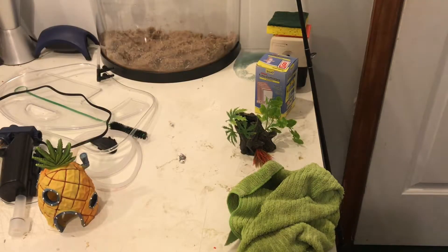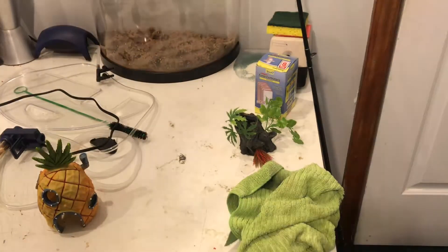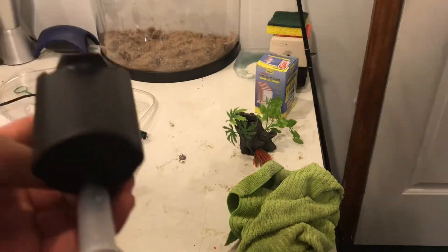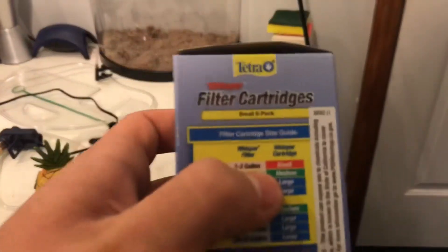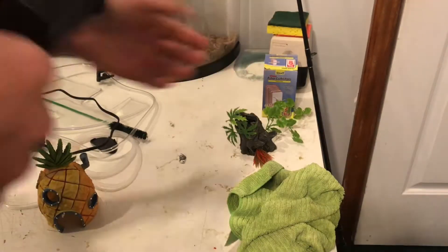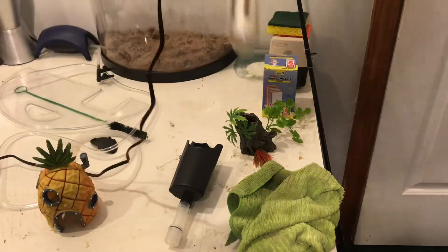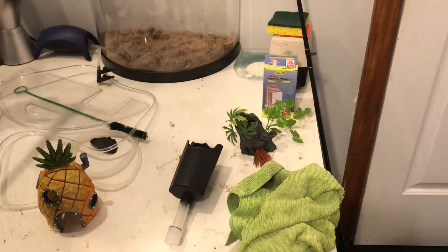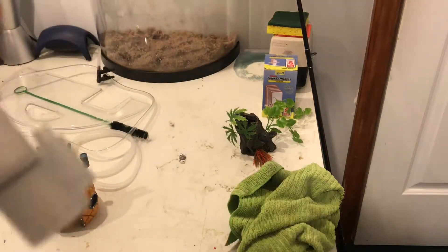We're back — I found the filter. It was left by the sink when I was using it. I think it's like a Whisper one-to-three gallon filter; it uses these small cartridges. I also grabbed the heater just so the tank can have heat. Now I'm just going to put this together.